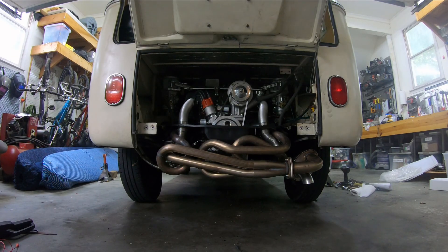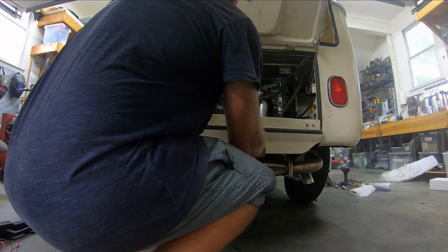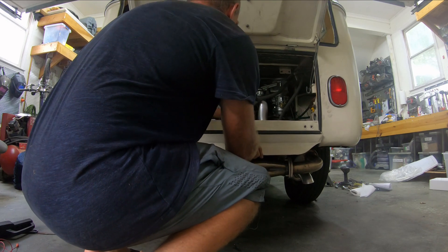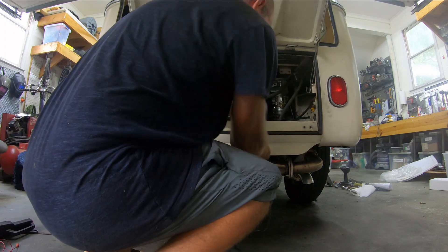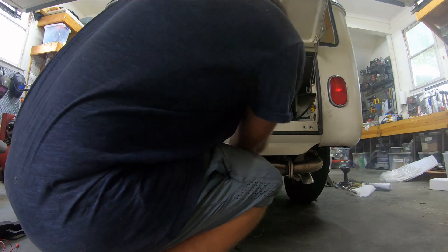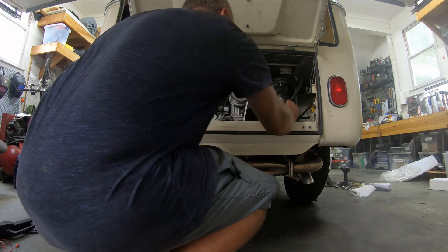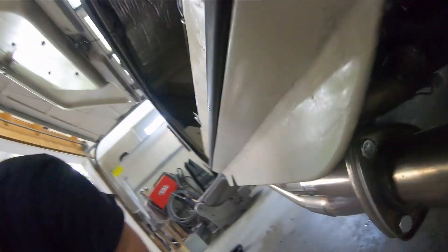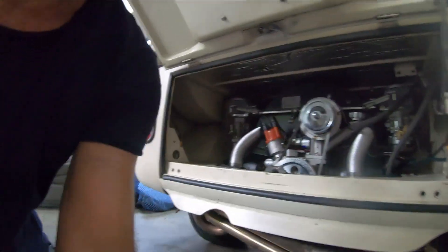I trust it enough now to put on the rear engine tin. Let's see if it fits over the pipes. I feel like it's a new level of heat that the old engine didn't see, so let's check the clearance. Yeah, that clears better than the vintage beat.